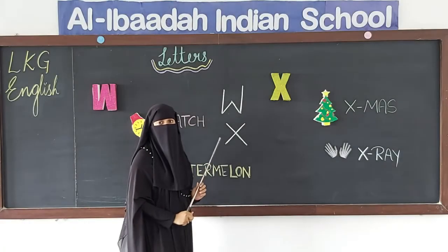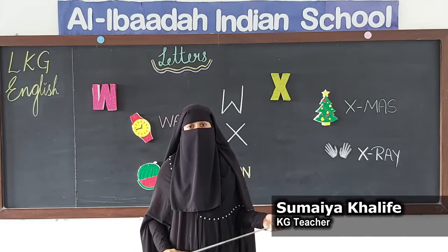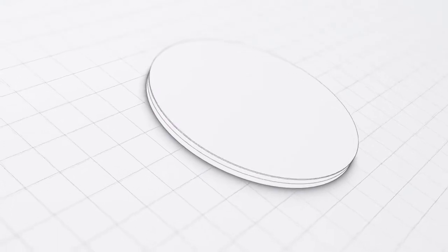You have to practice these letters by writing. Don't forget to practice, children. We will meet in the next video class, inshallah. Stay safe.